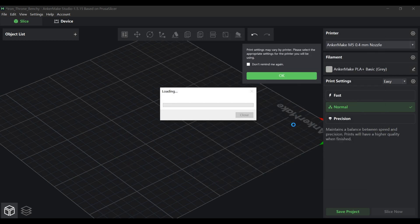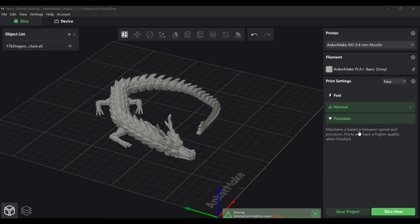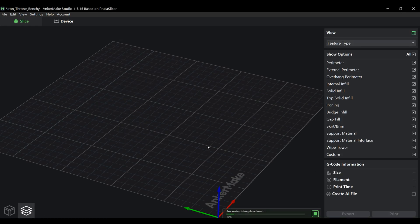For better print quality, I recommend using Encomade Studio desktop software. Encomade Studio is also very simple to use — import the 3D print model file, select the print speed you want, click to generate a slice file, and then click print to start printing.